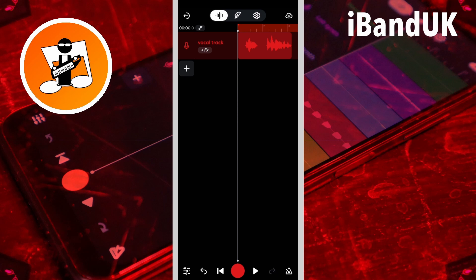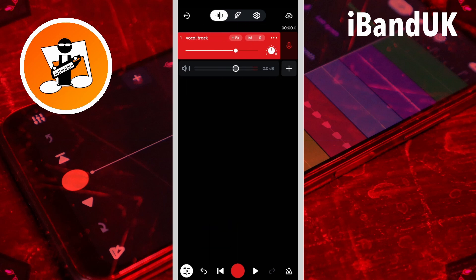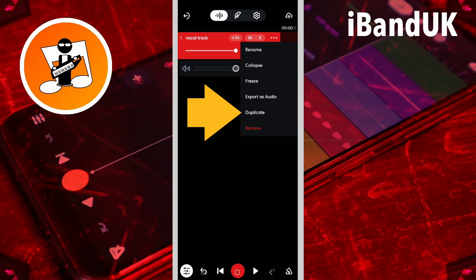Here I have a vocal track and I want to add some backing harmony vocals pitched higher than the vocals, so I'm going to tap on the mixer settings icon, tap on the three dots on the vocal track header, and tap on duplicate.